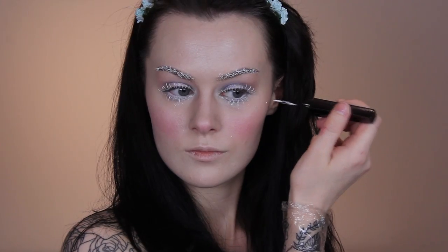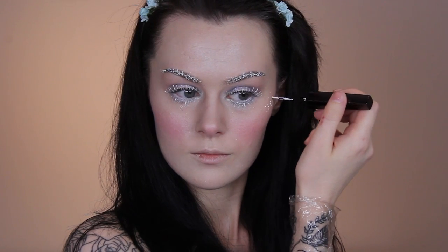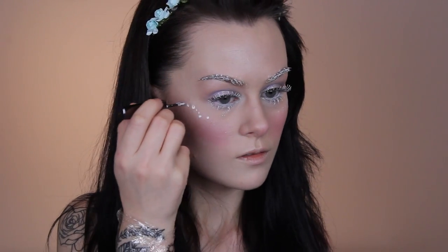Next I'm adding what ended up looking like cute little snow freckles, so I decided to just roll with it. I dotted on the liquid liner and then just patted with my finger — it picks up the product and transfers it.